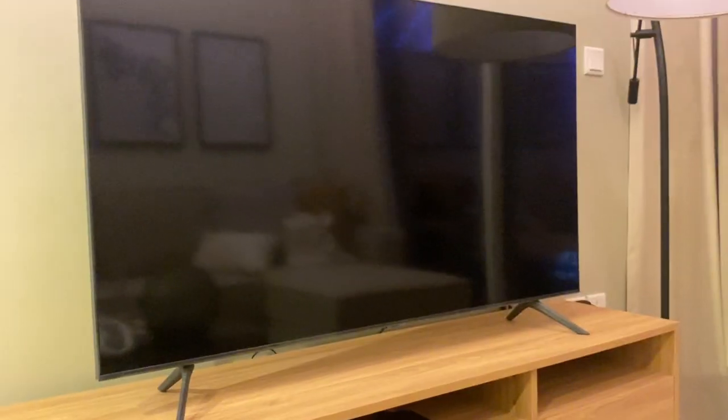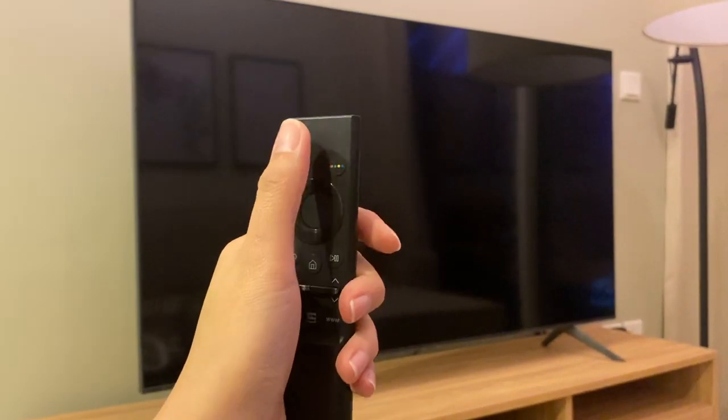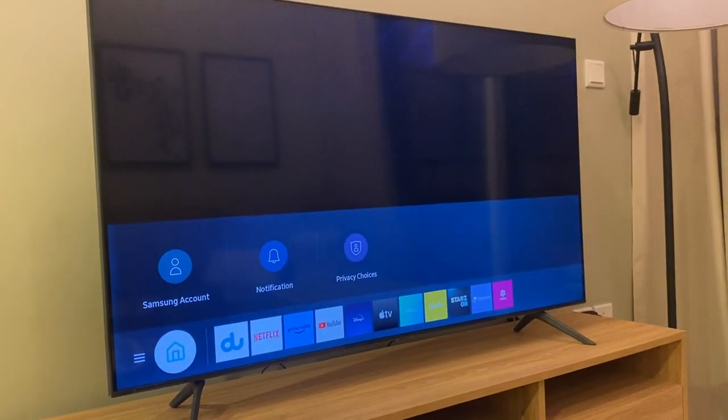To operate a Samsung TV, use the Samsung remote and press the power button to turn on. Wait for the TV to load.